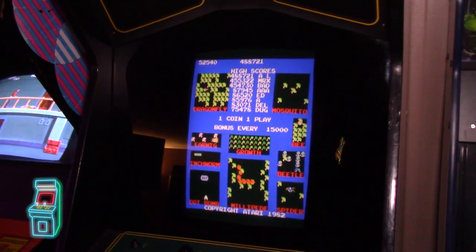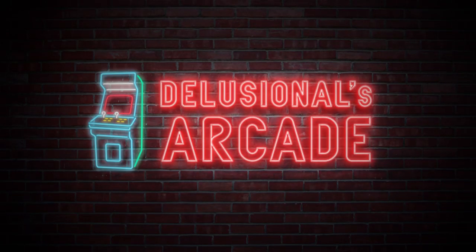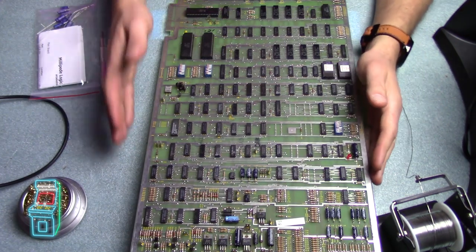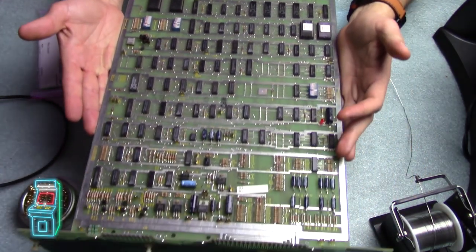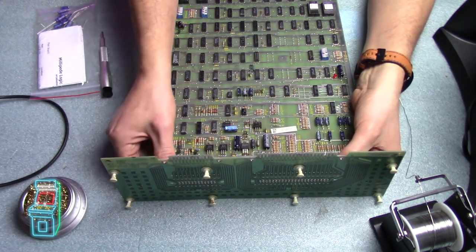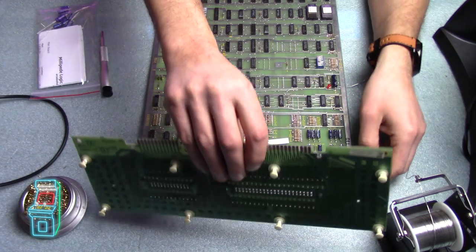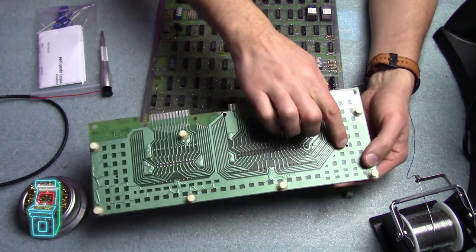So without further ado, let's go ahead and recap this PCB. I pretty much have everything set up here, just bringing over my solder. The board typically looks like this — it's a really long board, and I'm going to go from the bottom all the way up. Mine has a filter board attached. You don't really need this, but I kept mine on because I wanted to keep it all original. To remove it, there are screws on either side that you have to take out.